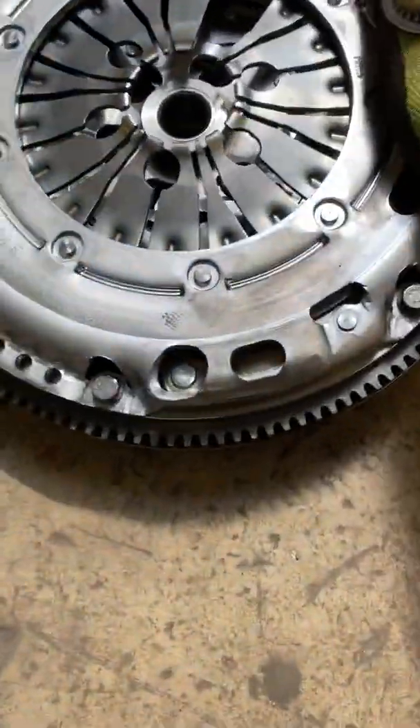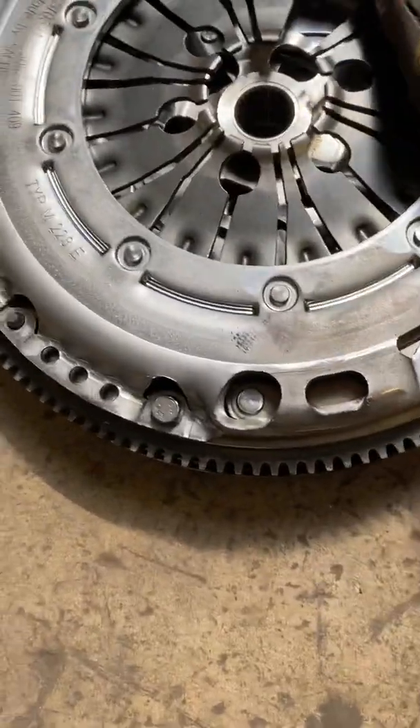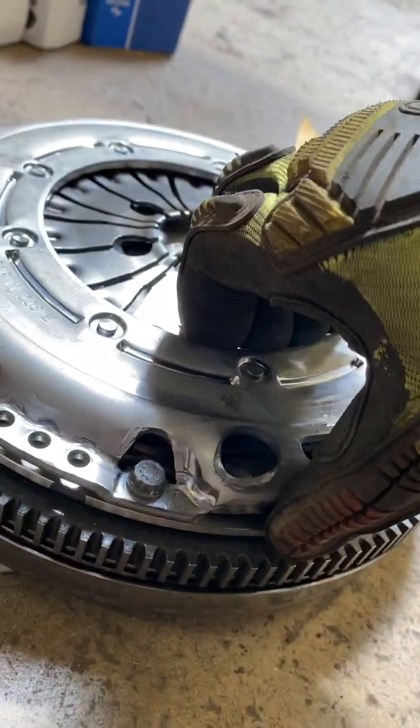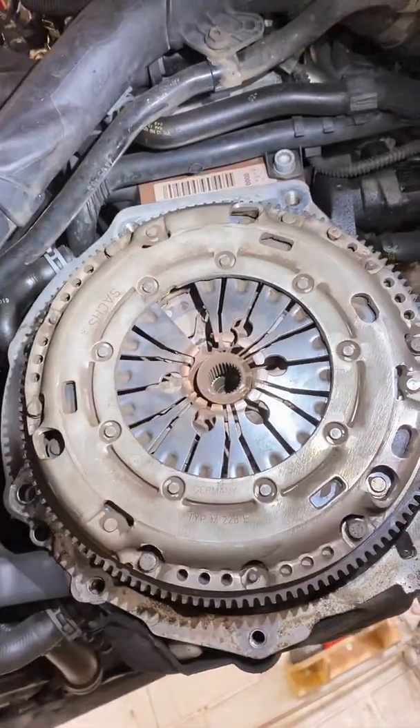So mechanically we already know that this clutch has had it and the flywheel has had it. We've got the luxury of a new one here so you can see the difference. When you buy the SAX unit it comes pre-assembled, so it's literally all bolt-on, which is nice. Here's the movement on the new one — it's much more progressive, soft, and gentle. More importantly, there's very, very little movement and lift on the outer part of the flywheel; it's not rattling around making horrible noises. Quite easy to check and not too difficult to diagnose — that's a quick easy way of getting to grips with dual mass flywheels.